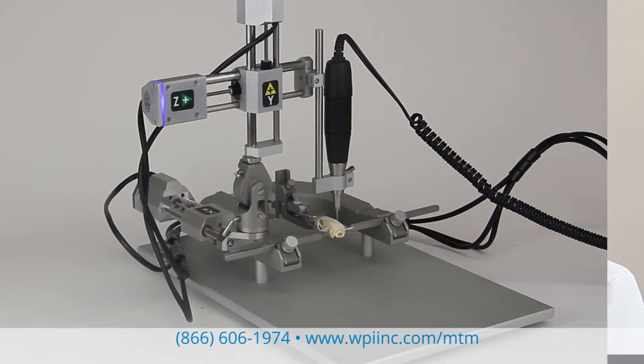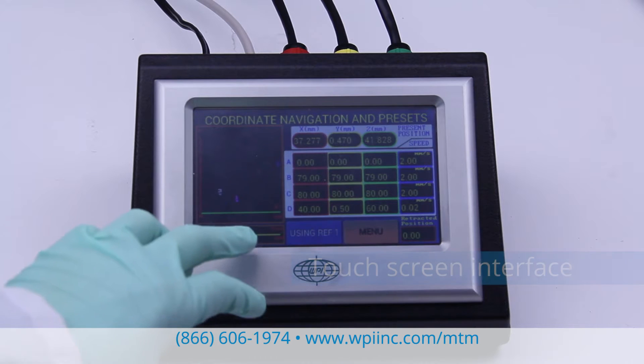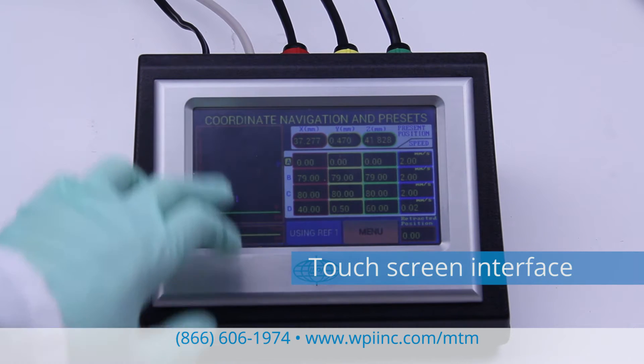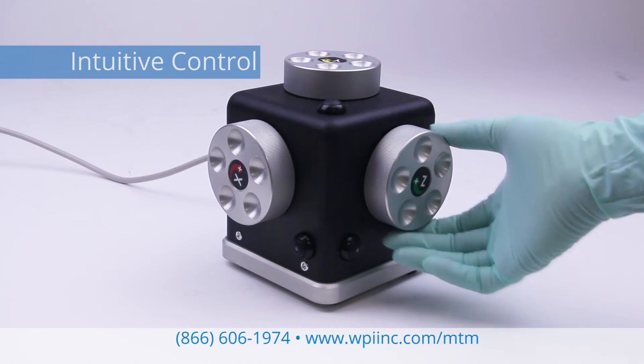Hi, I'm Lisa with WPI, where we are instrumenting scientific ideas. Today I'd like to show you our new motorized stereotaxic frame. It's easy to use with the touchscreen interface, or you can use the hand controller for intuitive and tactile control of the manipulators.